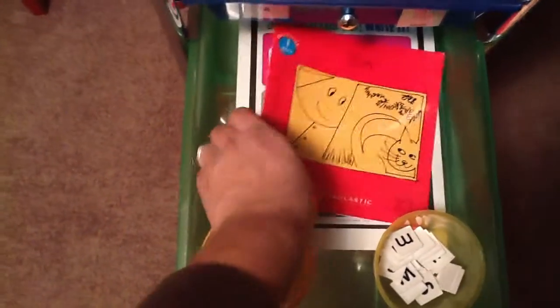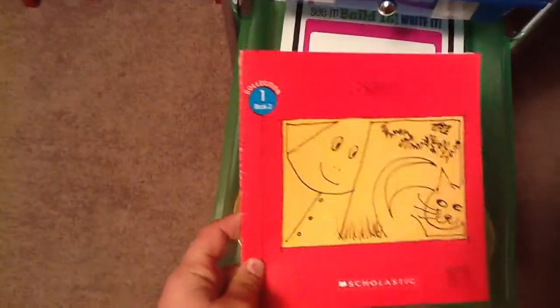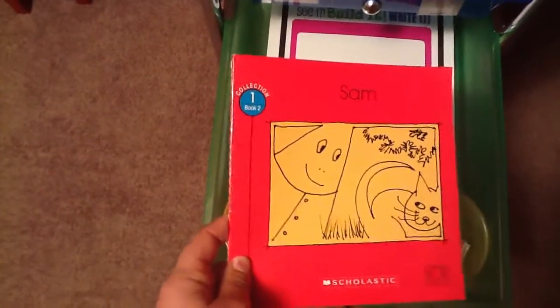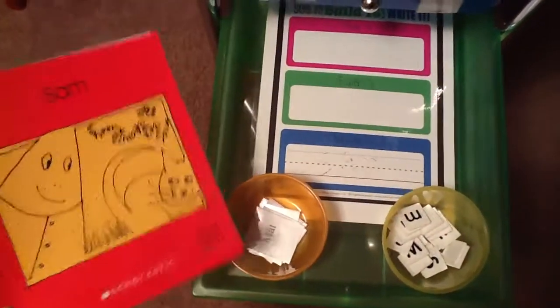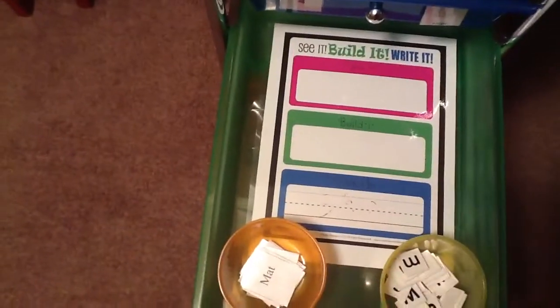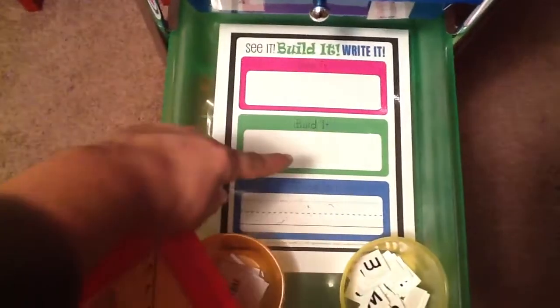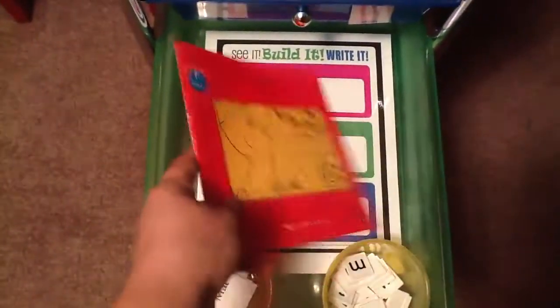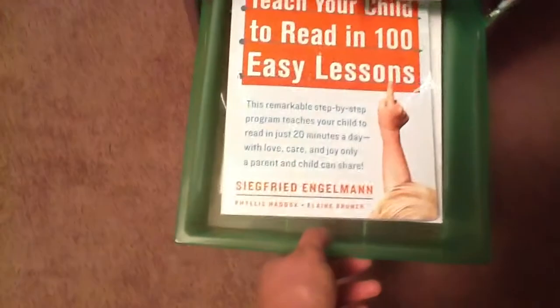We're on the second Bob book, Sam. We've been on it for a while — we kind of stopped doing it and now I want to get back into it. There's a little activity called see, build, write: she takes one of these, places it up here, builds it with the letter tiles, then tries to write it. We'll also read the book once or twice.